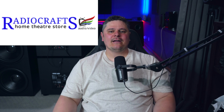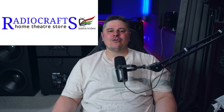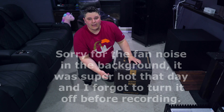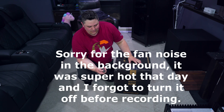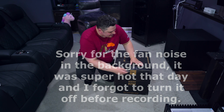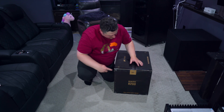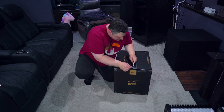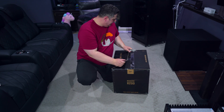I purchased them from a great local hi-fi store called Radio Crafts. If you are in the Calgary area, go see Tony — he's one of the nicest hi-fi store owners you will ever meet. Alright, so let's get into this box and see what all the hype is about with these Polk R200 bookshelves and what it all comes with.